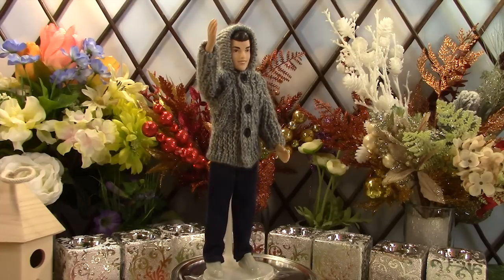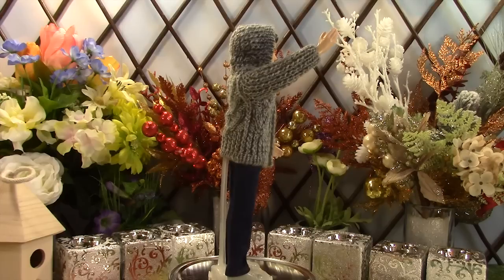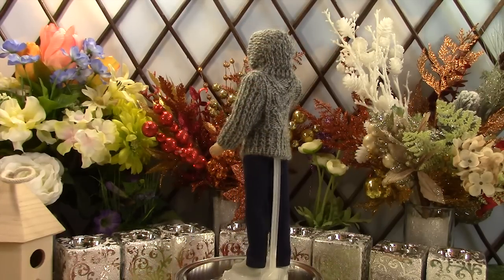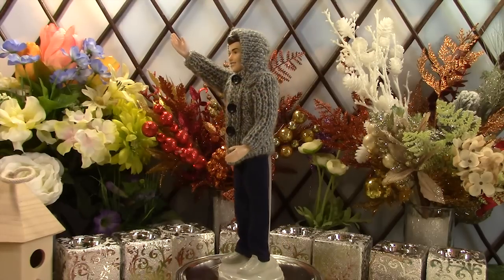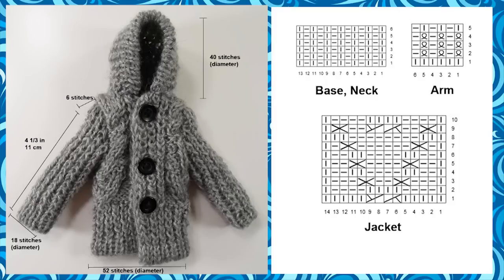Prince Charming is wearing a grey hooded jacket with jeans. Because he has a much bigger stature than the girls, we started out with 52 stitches in diameter for the bottom of the jacket and knit it straight up. The male jacket doesn't need to have the flattering figure to compensate for a smaller waist like the girls. The hood is created with 40 stitches, knit as a cap, and then attached to the main jacket. The jeans are similar in shape to the girls' but slightly bigger — the length is about 18.5 cm or 7 and a quarter inches, and the waist is about 6 cm or 2 and 1 third inches.